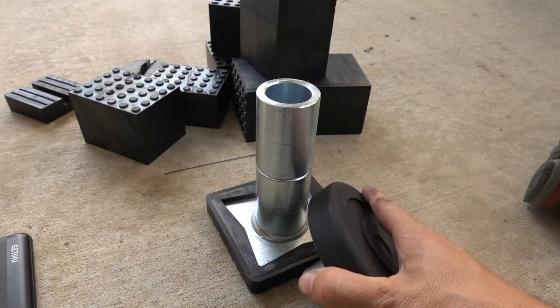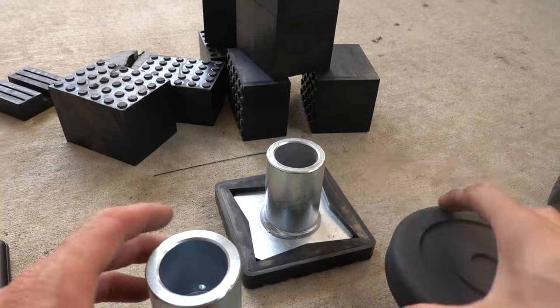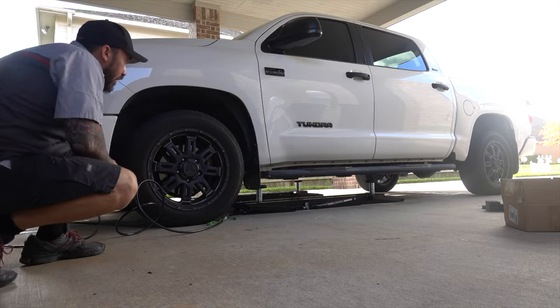Okay, the truck adapter — it comes with an extension here. If you don't need it that tall you use this shorter one; for a taller vehicle like this truck you use the taller one. It's an absolute must for this truck. All right, lift blocks on.